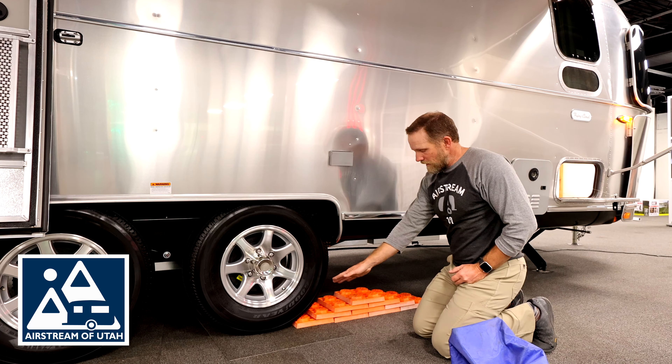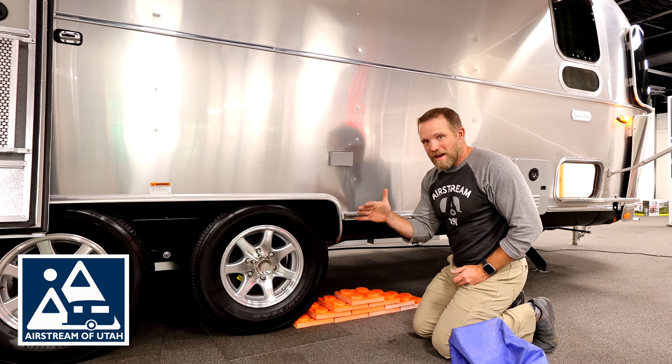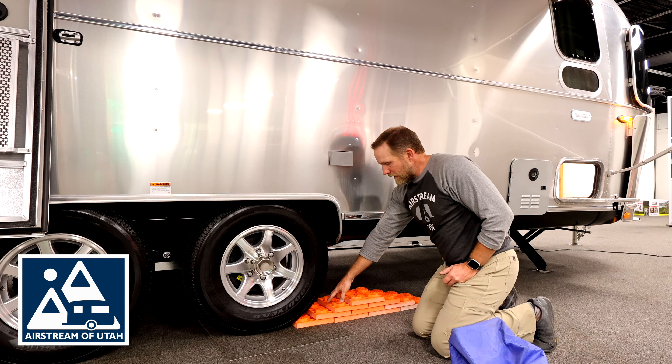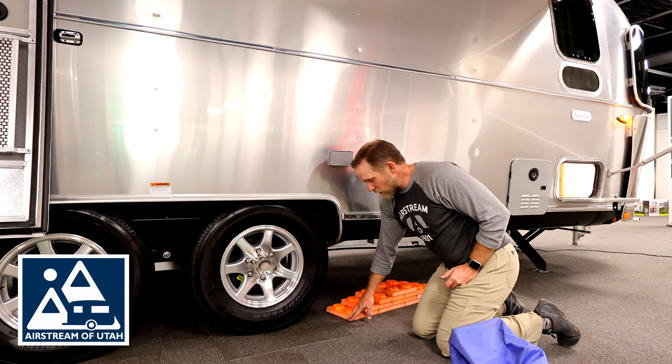One word of caution: if you're using this ramp and trying to do it on concrete or asphalt or something slick, as you go to drive, the tire may push these things out of the way.